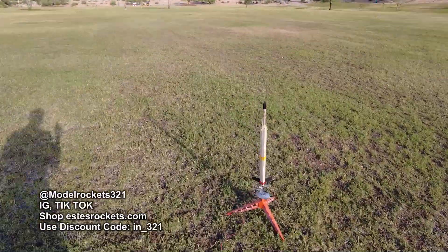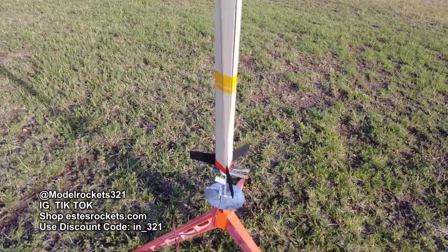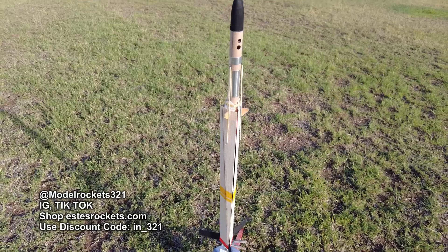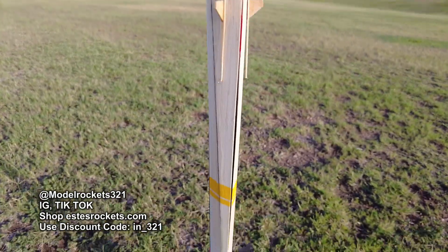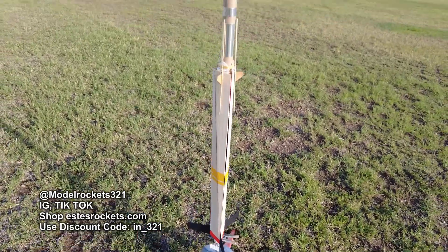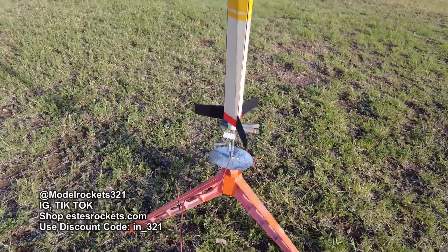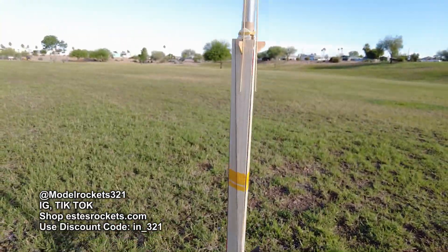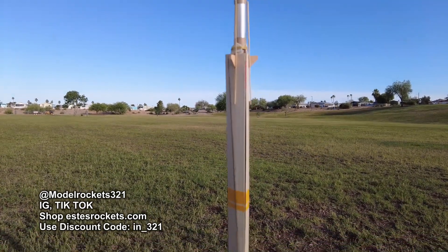So we are back with another rotor rock. This is an 18 millimeter rotor rock by QCR. I'm not even sure if QCR is still around or if they're even making these anymore. But similar to the last one — you know, got the ejection ports up top, got the blades folded down. We should get a nice flight. The last one gave me a nice flight and a long walk, so I'm expecting the same. It's not a big breeze out here today, but we'll see. Should be pretty good. Model Rocks 321 — subscribe. We'll be back with more. Let's go.